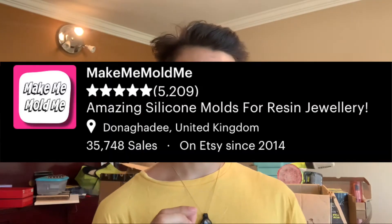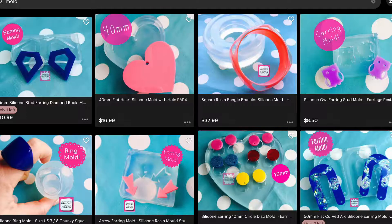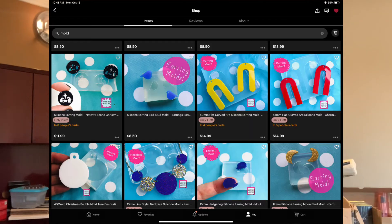Make Me Mold Me is a very popular mold maker in the United Kingdom region. They make a lot of organically shaped molds — amazing molds for earrings, necklaces, maybe studs, a lot of things you can find for jewelry. If you're into jewelry, check out Make Me Mold Me. Amazing molds, amazing quality. I've read the reviews and they're all really good. Make Me Mold Me — lots of hearts and success in the future!